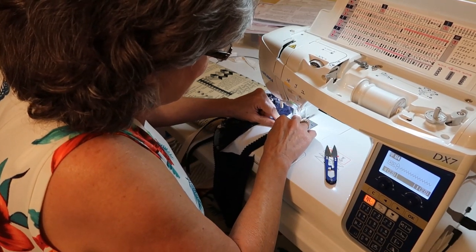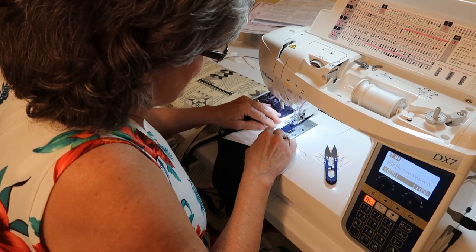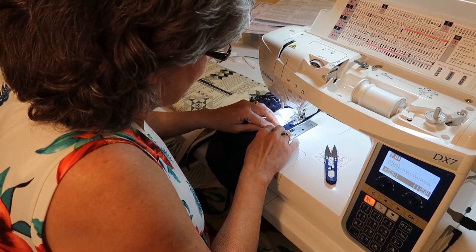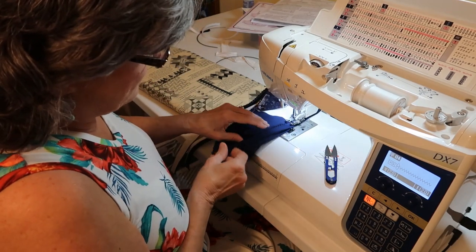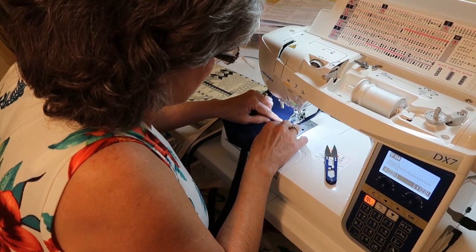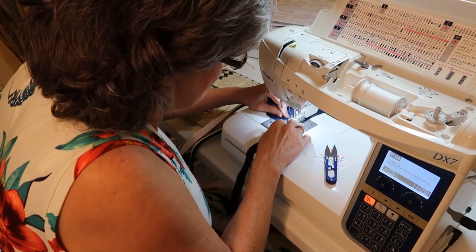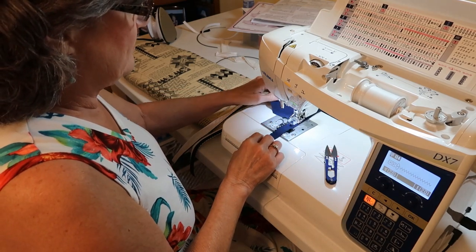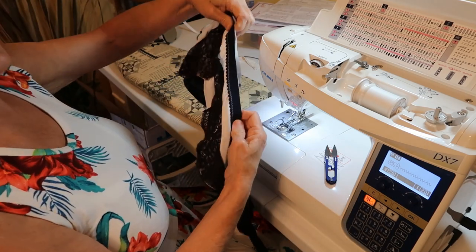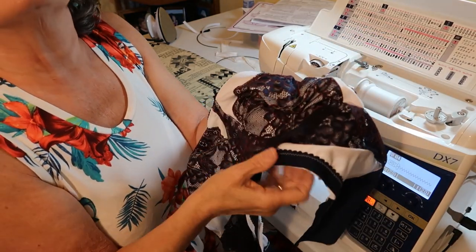Make sure you're not stitching your channeling under there. I didn't check but I'm too far into it now — I'll check when I'm done. I can feel it and it doesn't feel like I have. Now I want no stretch on the band. The channeling — I didn't stitch it! So this is what it should look like. The elastic on the front of the bra should look like this.